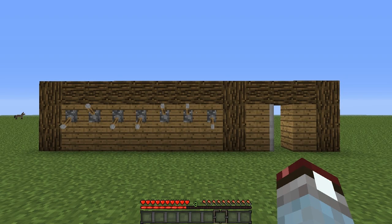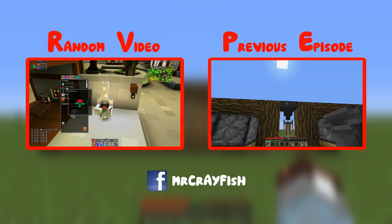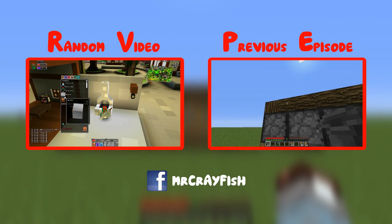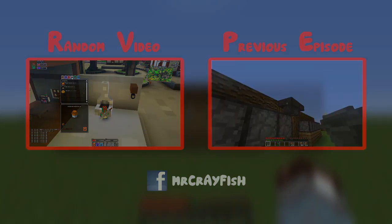So guys, that is it for this tutorial today. If you enjoyed it, remember to leave a like. If you want to see more, remember to subscribe as well because I do post these quite frequently. If you have any ideas for redstone tutorials, please let me know in the comments because I will take a look at them, and if it's good enough I will build something and teach you guys how to build it. I hope you enjoyed — remember to subscribe, leave a like, and I'll see you guys next time. Bye.